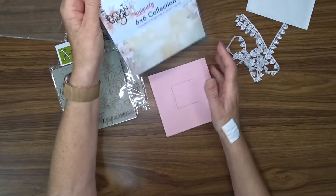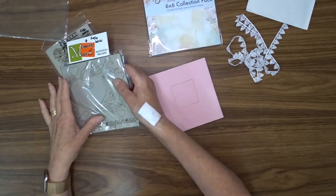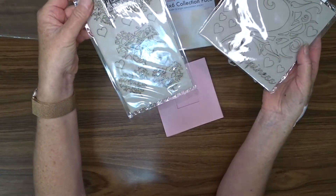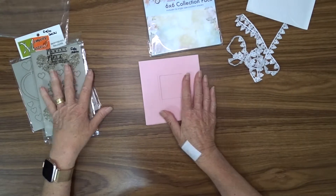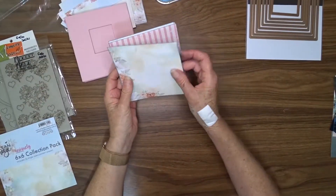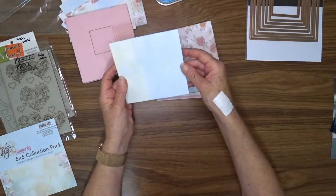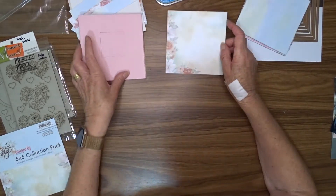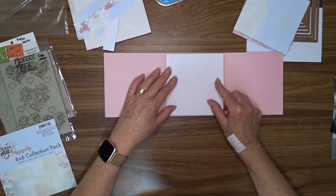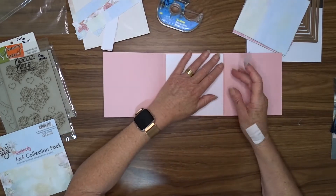I don't end up using the lace. The little album measures five and a quarter by five and one eighth, so I chose five pattern papers from my pad and I trimmed them down to five and one eighth by five, and then I inked around the edge of all of them.